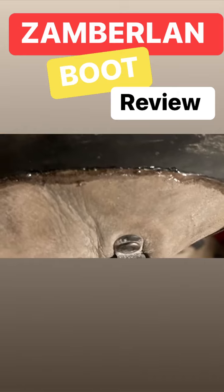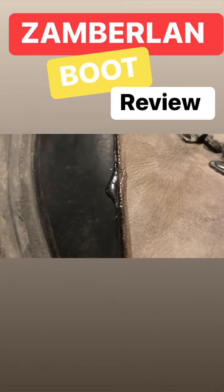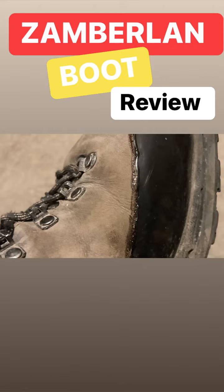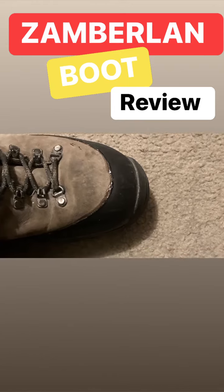So we sent them to a cobbler in Seattle and when I finally got them back, this is what they look like. I called Zamberlan and I was like, hey, this looks like shoe glue and I could have done that. And they said, well, that's put on there to keep them from coming apart again. But I wasn't real happy about how they looked as they just came back from the cobbler and supposed to be a really high end boot.